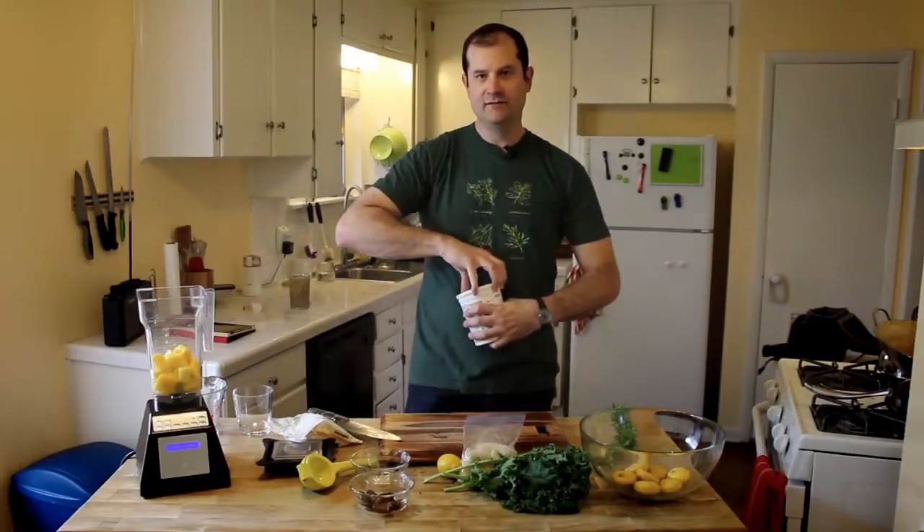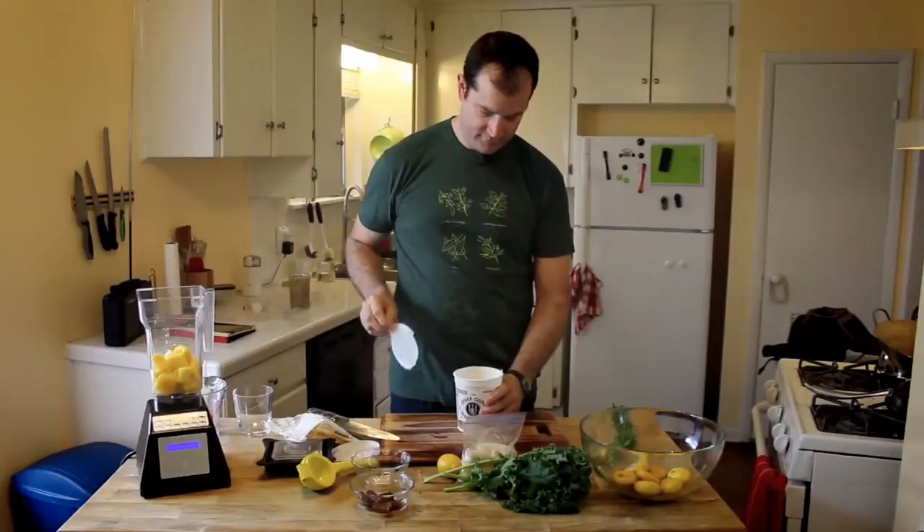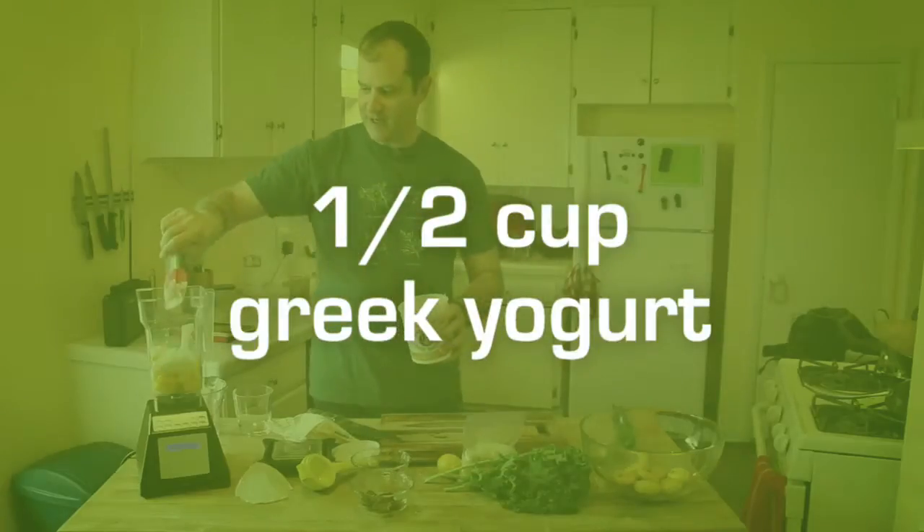Almost forgot — honey vanilla Greek yogurt. This is essential to get that creaminess. We're putting in about half a cup there.